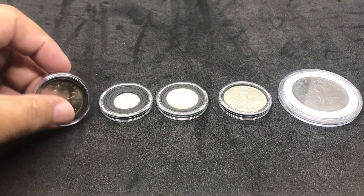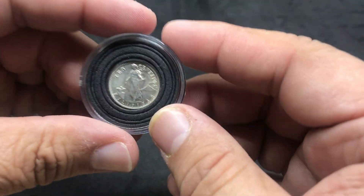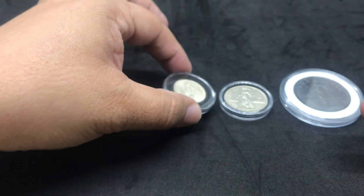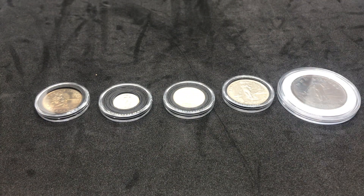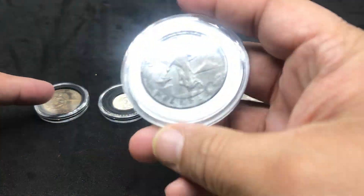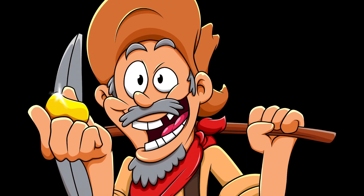So once again, Prospectors, we found ourselves some treasures. This is the one centavos, this is the ten centavos, this is the twenty centavos, this is the fifty centavos, and finally we have our one peso. I enjoy looking for these treasures from around the world — not only U.S. coins, but U.S. coins that were minted for U.S. territories. Thank you very much for joining me here on Prospector 1848. As always, keep stacking that silver, keep stacking that gold, keep looking for those treasures. Thank you very much. Have a great day.